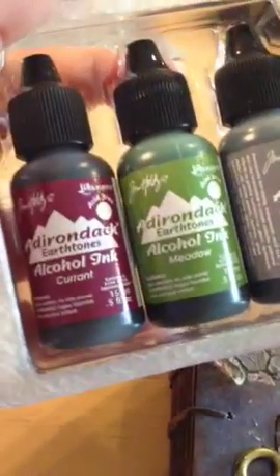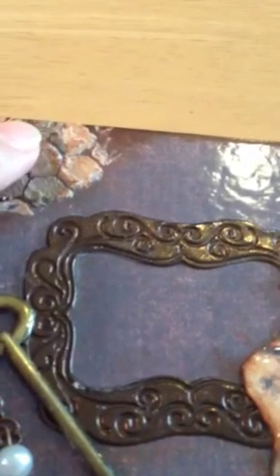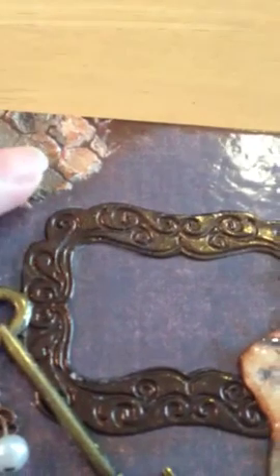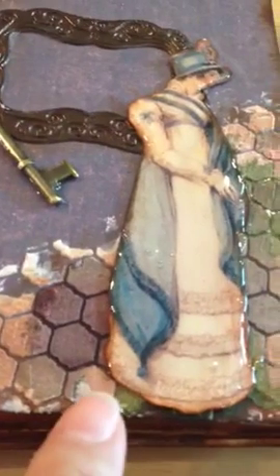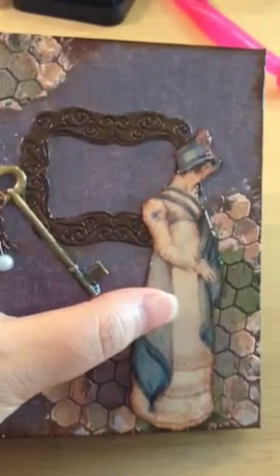The colors I used were Slate, Meadow, and Currant. I just dropped them and they spread very fast. I also used Tim Holtz Vintage Photo distress ink to distress it a little bit. You can see the Currant, the Vintage Photo, and the green color — I love how the effect came out.